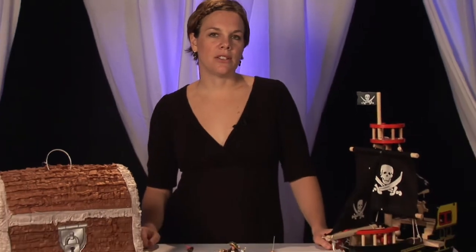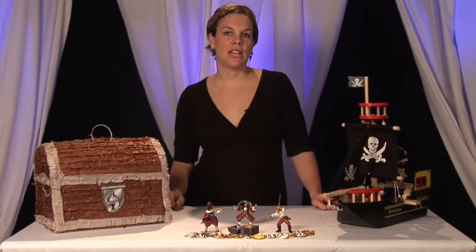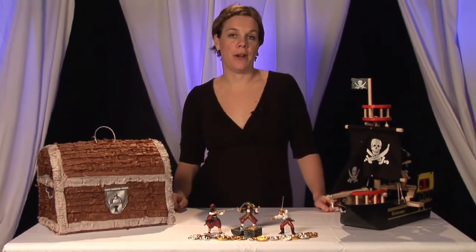So you're looking to throw a pirate themed party for your child and you're not sure where to begin. My name is Lori Randall with Simply Divine Events and I'm going to tell you how to throw a pirate themed birthday party.